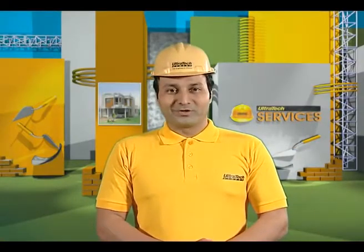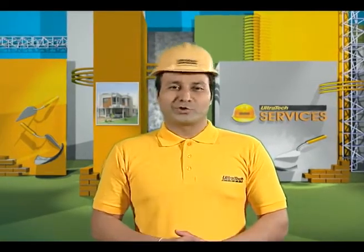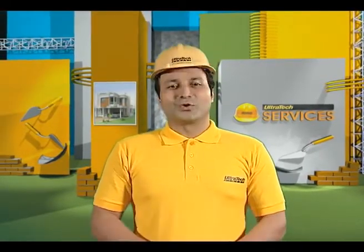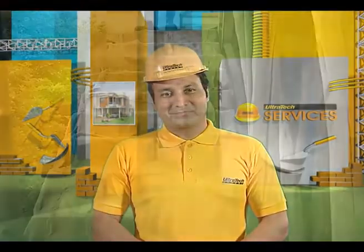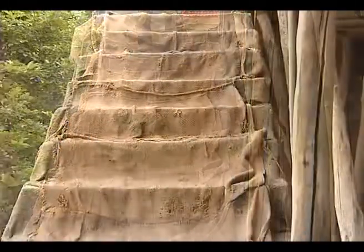For a structure to be durable, it should be free from cracks. One of the major issues in concrete is the development of shrinkage cracks. This can be avoided by keeping the surface moist when it's hardening. This process is called curing. Curing is the process of maintaining moisture of freshly placed concrete.